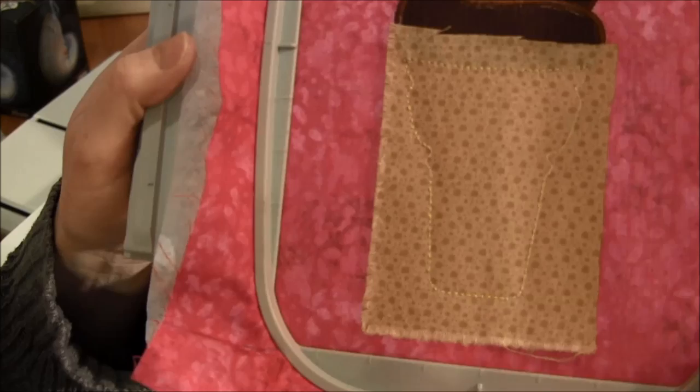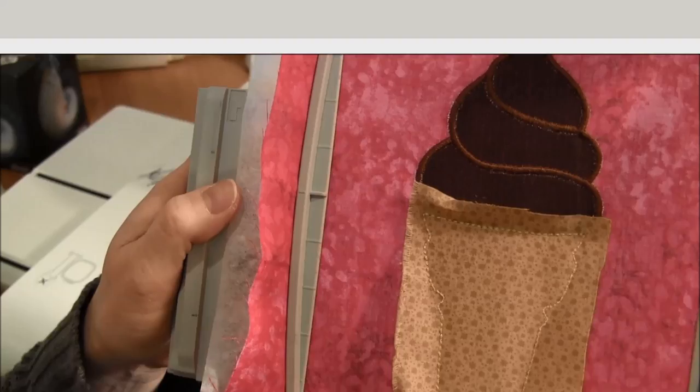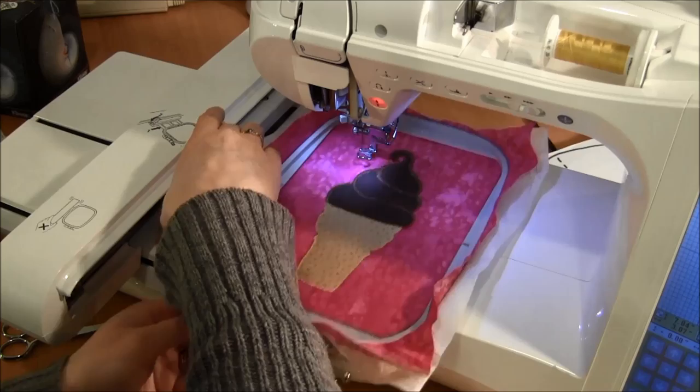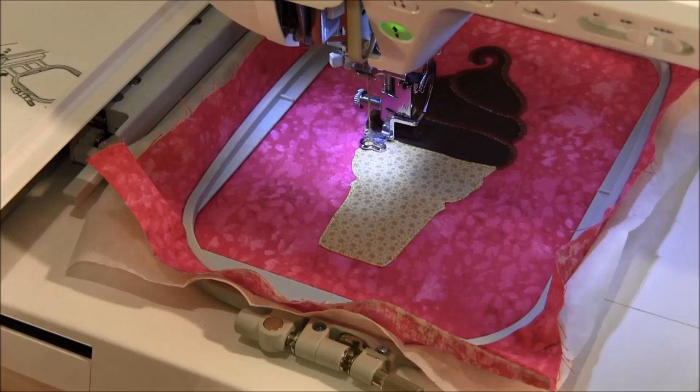Once again I take it out of the machine — you can see the cutting stitch on there — and I cut around the whole cutting stitch on the outside to trim the extra fabric. Now I've cut the fabric down to the cutting stitch and I'm ready to do the satin stitch again. I put it back in my machine and start the satin stitch, which is the last stitch for this pattern.